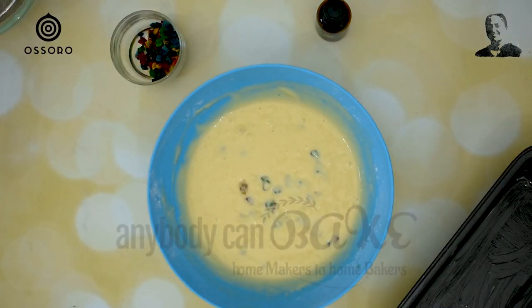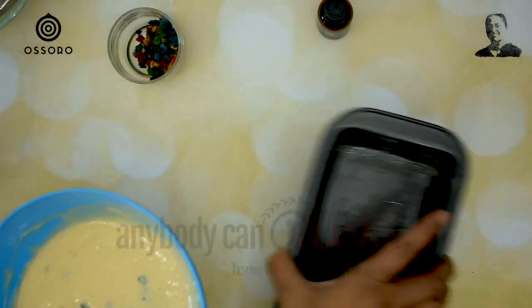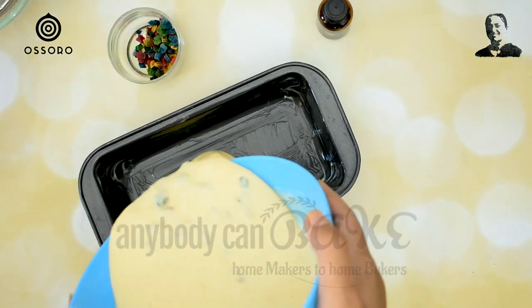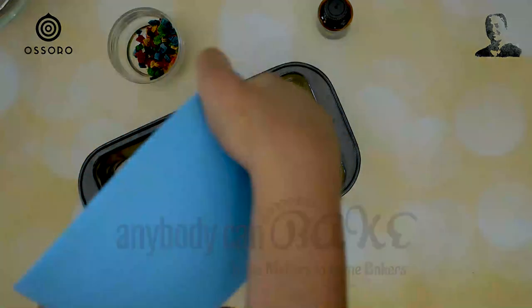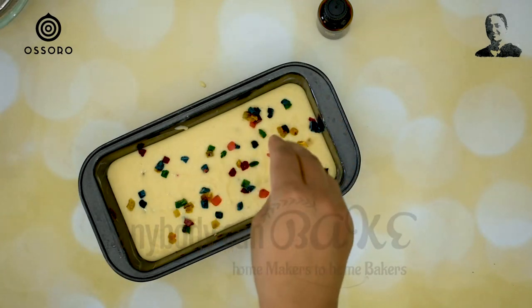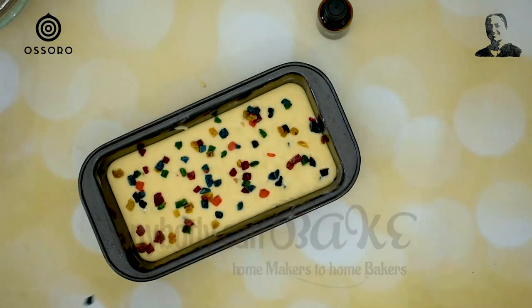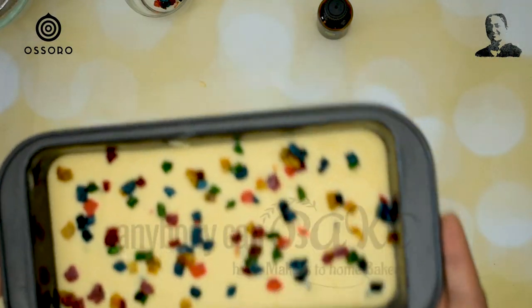And finally, the cake batter is ready. I have a pre-greased loaf tin — this is an 8 by 3 inches tin. After pouring the batter into the tin, I will sprinkle some tutti fruity on top. Now I am going to bake this cake in a preheated oven at 180 degrees Celsius for 30 minutes.